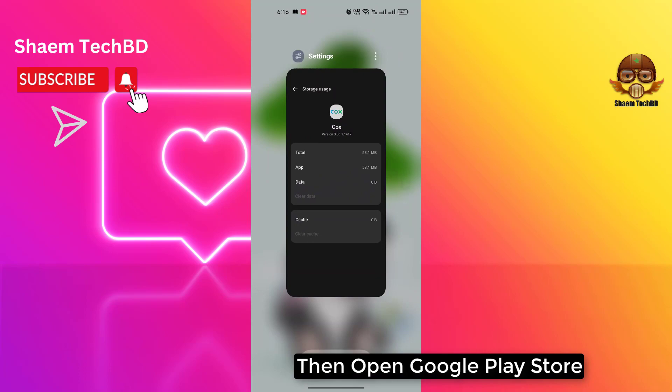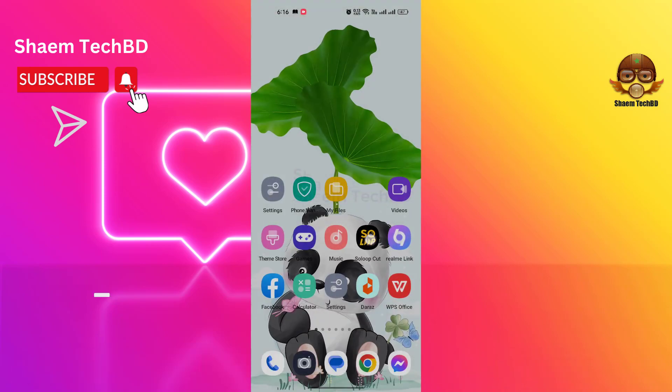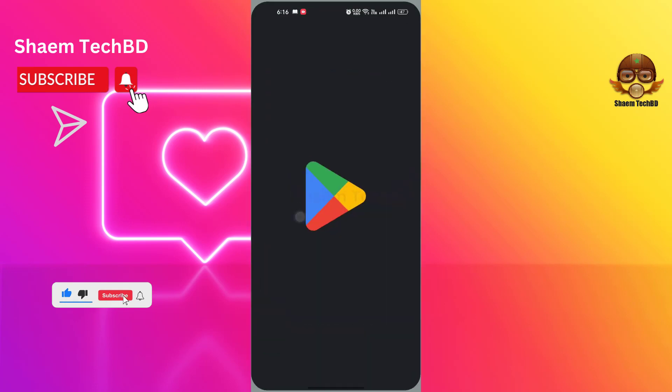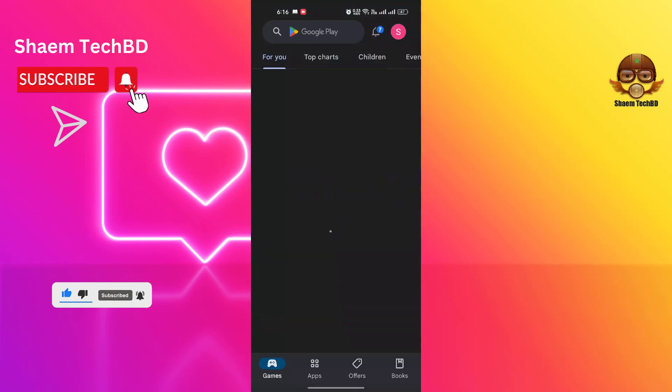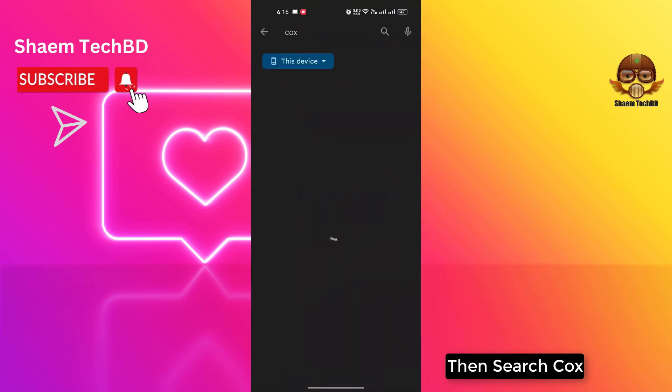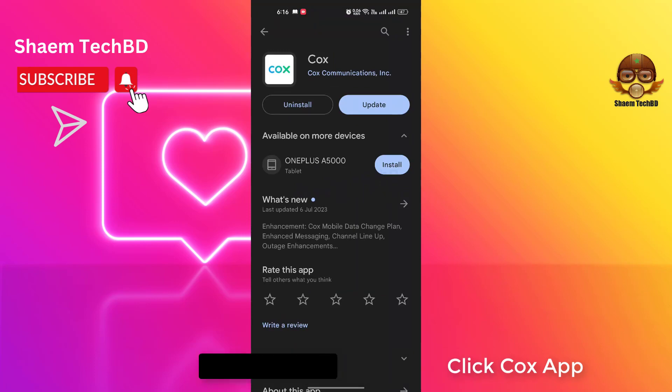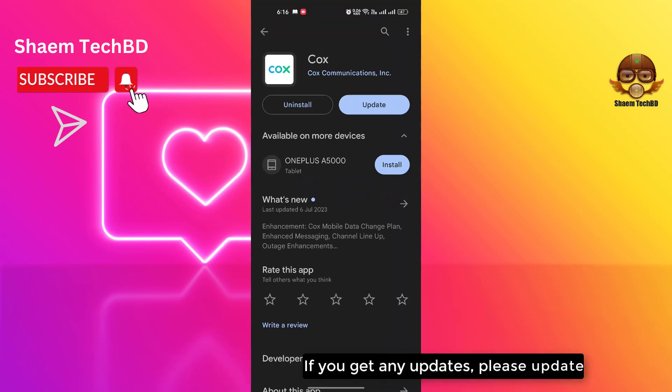Then open the Google Play Store and search for Quark. Click the Quark app, and if you see any available update, please update the app.